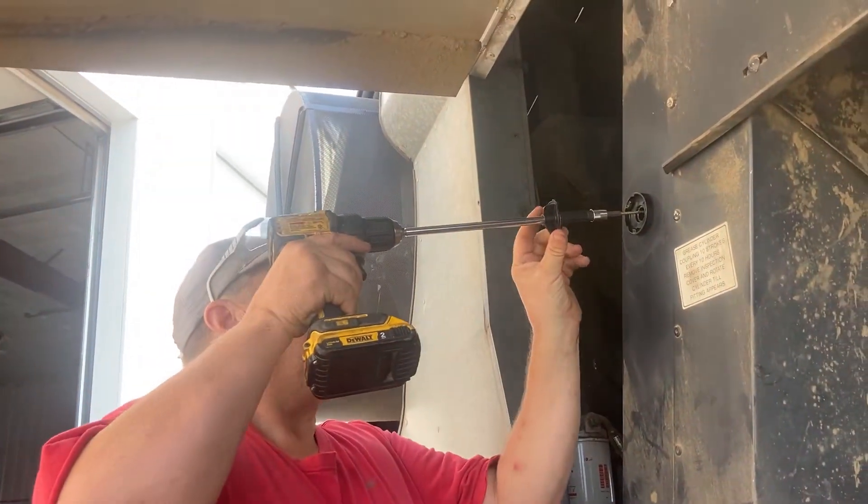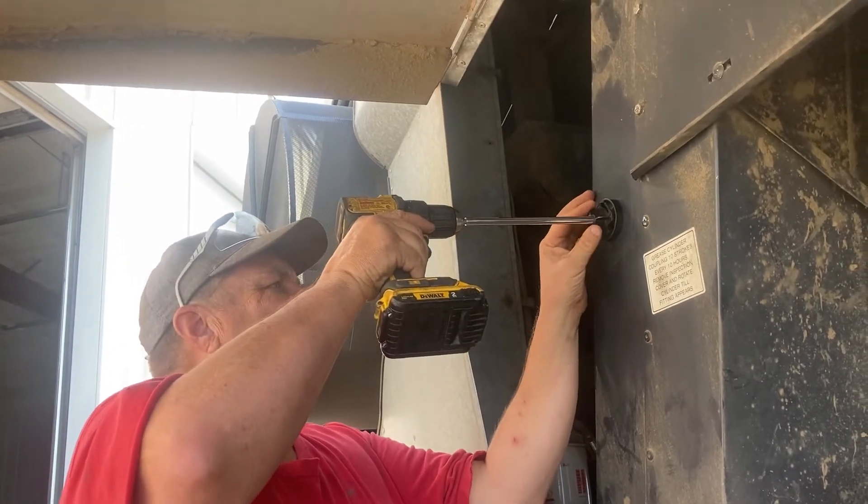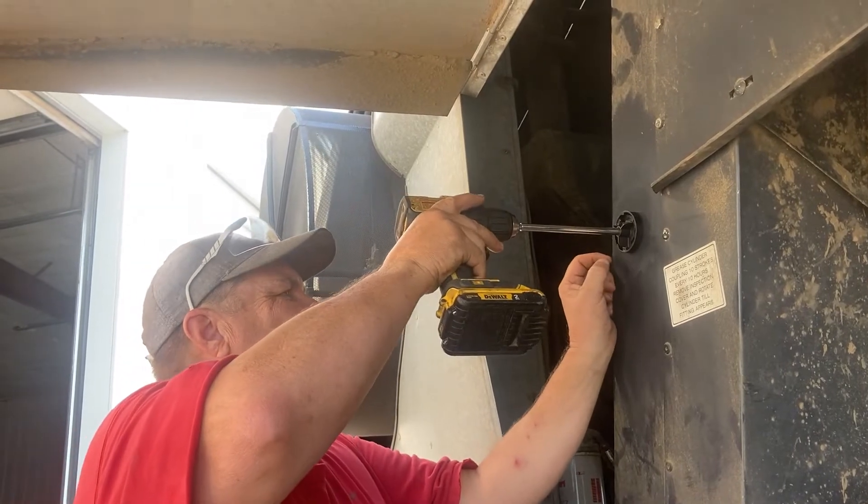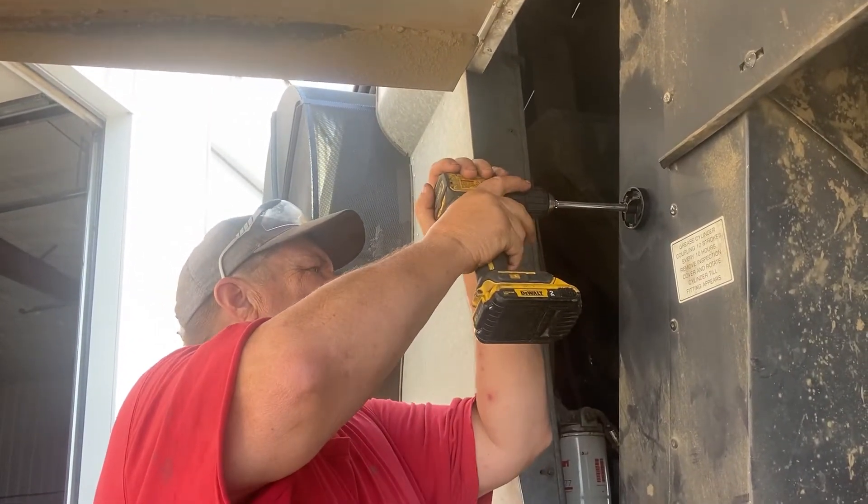Now we're going to drill through the other side. What they do is they give you an alignment tool so that when you drill across to the other side, it pretty much aligns itself.